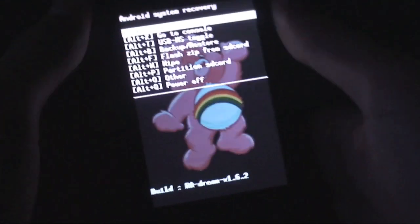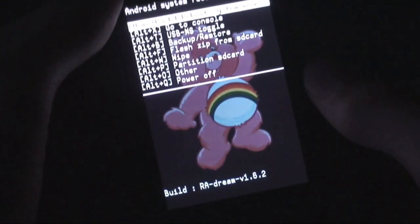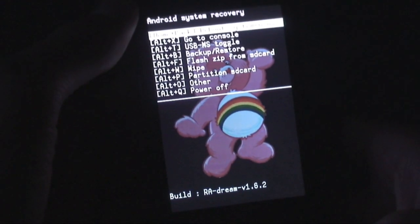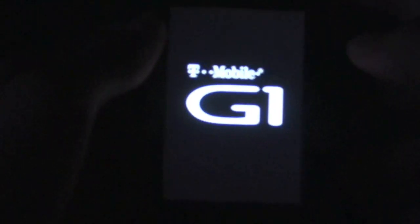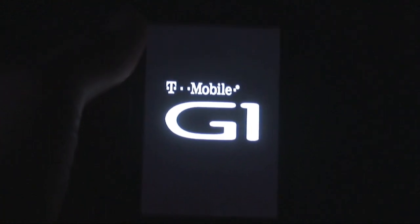And as you can see — bam — we have the pink Care Bear, version 1.6.2. The pink Care Bear has a little rainbow. Now I'm going to show you a different method using terminal emulator, which you can download from the Android Market, in case you don't have the amin raw recovery image and don't have the console option.